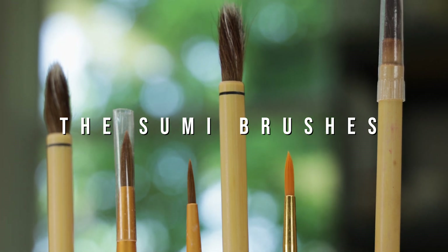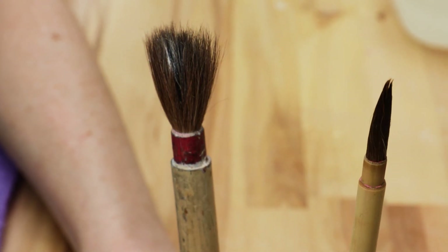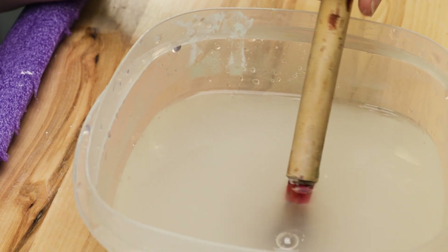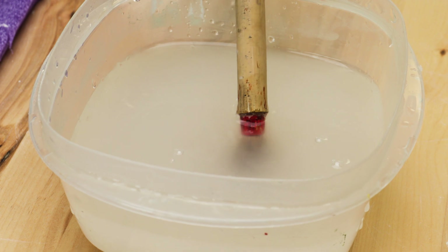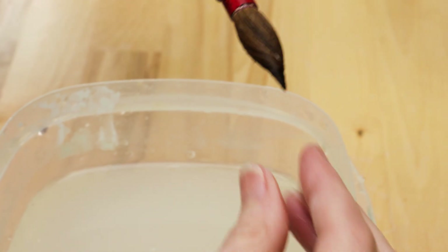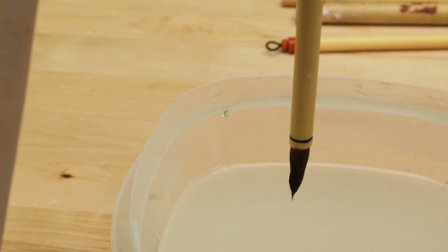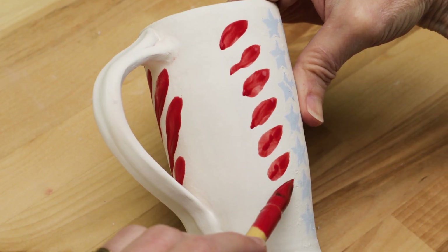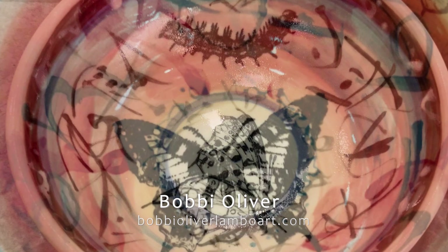Next we'll get into brushes used for surface decoration, starting with the sumi brushes. These have a mixture of soft and stiff natural bristles — in this case, soft goat and stiffer horse hair. These brushes need specific care: before you use them, soak them in water and get rid of all the air pockets. Then spin from the brush head to the brush end for a nice taper. Many brushes come with a loop on the end, and manufacturers recommend hanging the brushes while not in use. These can be used for calligraphy and other decorative marks — here you can see the gorgeous works of Bobbi Oliver, who uses decorative marks to give her work movement and rhythm.